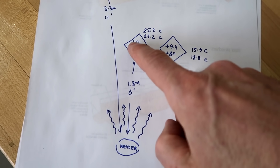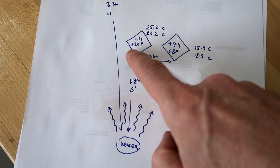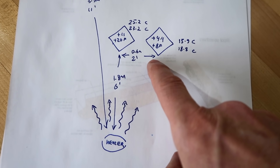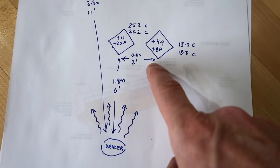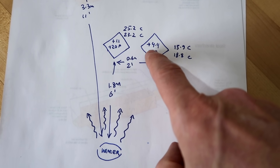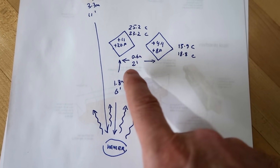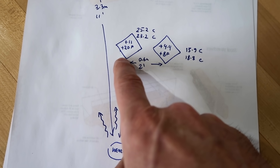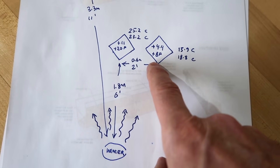Looking at the numbers: at 1.8 meters from the heater, or about 6 feet, we're up 11 degrees Celsius over ambient — about 20 Fahrenheit. But if we move just 0.6 meters or about 2 feet off-axis, we're only up 4.4 degrees Celsius or about 8 Fahrenheit. So the beam is fairly narrow — quite a bit of extra heat felt on-axis, but considerably less just slightly off it.